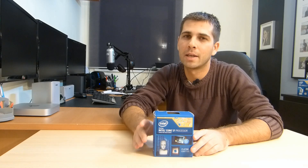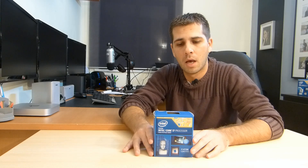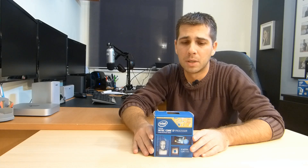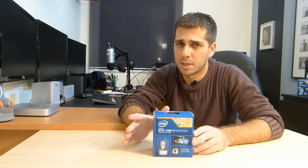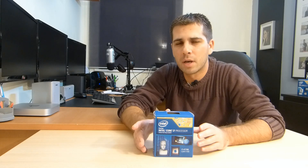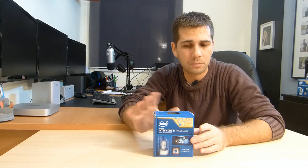My first choice was the 4930K, which is a CPU that in Portugal costs around 600 euros. And the budget was not a problem — I could have gone with that CPU. We're talking about 600 euros for the 4930K Ivy Bridge-E, and the motherboard I would have gone with was the ASUS P9 X79, which is around 350 euros — so 950 euros total for motherboard and CPU.